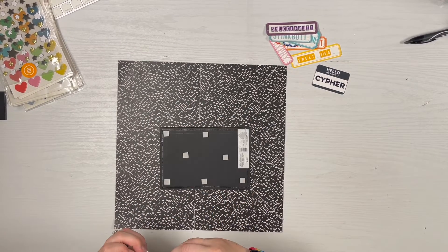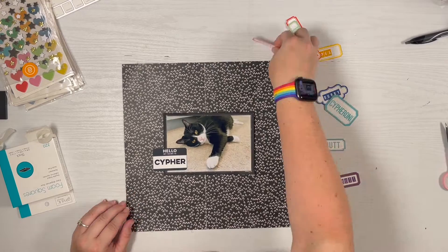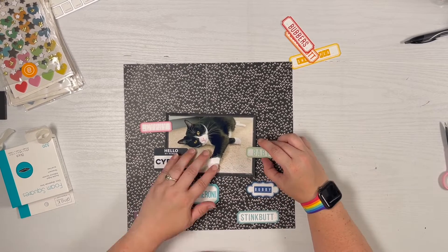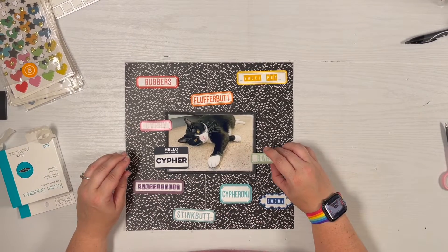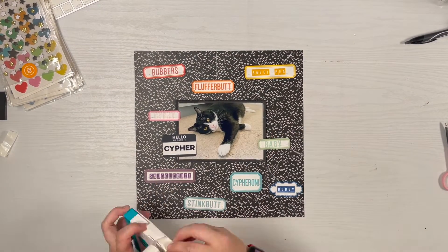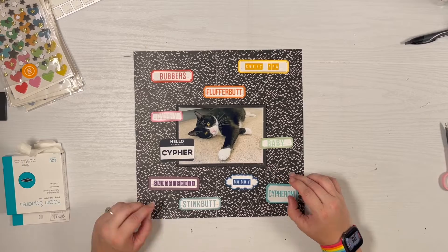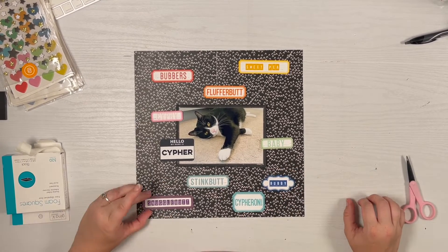I know it's going to need foam squares because I wanted to pop off the page, so I'm using my Gina K pop dots — I like them because they have a really nice low profile. I was just testing those to see if any part felt like it was sinking down; I needed just a few more on the edge. Now I need to put all these labels back how I remembered them. The blue ones I couldn't quite remember how I'd arranged them — I was filming so I couldn't stop and take a photo, which I would normally do.